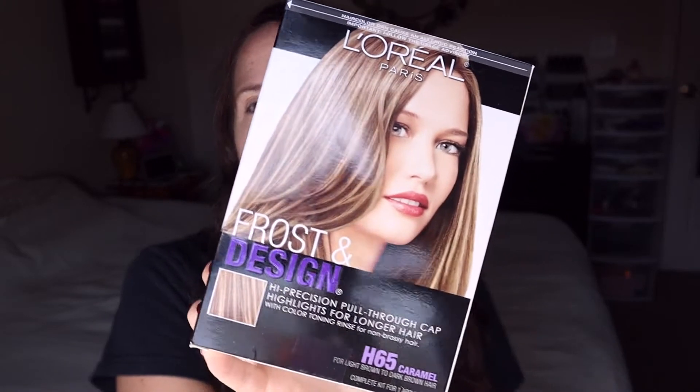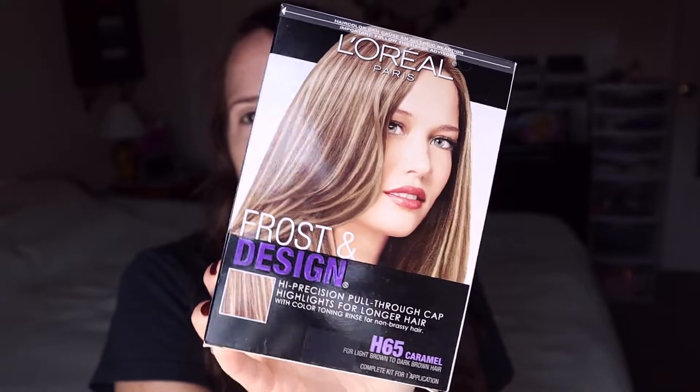Hey everyone, I'm back today for a hair video and honestly I'm a nervous wreck. I'm going to be doing at-home highlights using this frosting glow kit from Frost and Design by L'Oreal. I was initially going to try and vitalize my hair but if you mess up it doesn't look good, and I would have had to dye my roots brown — I've got grays — so I just don't feel like messing with that right now.